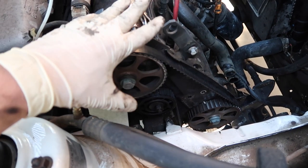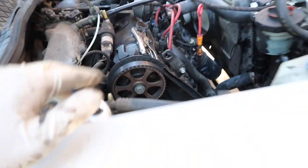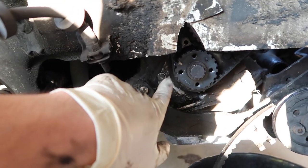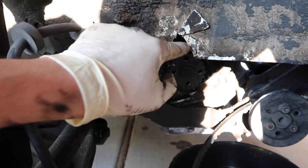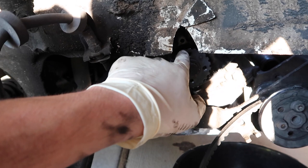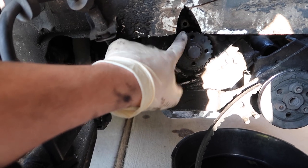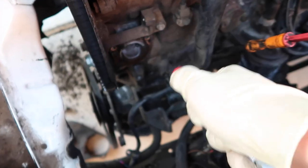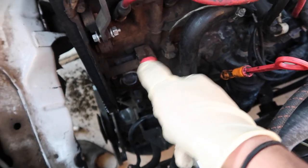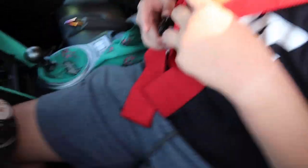To get the timing belt cover off and get everything exposed, you have two holes where bolts bolt up, then two other holes, and then where the stripped five millimeter hex bolt was. We just went ahead and sawed it off to get access through there and take that off. You have a 10 millimeter bolt here and then the five millimeter hex bolt — we used a six — and I believe it's tens up top as well. That gives you the exposure to go ahead and work with your timing belt.